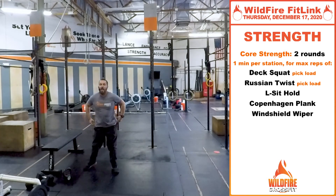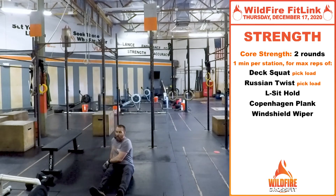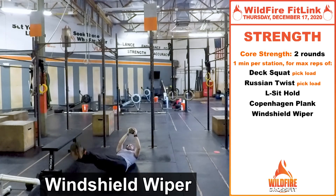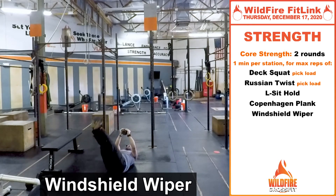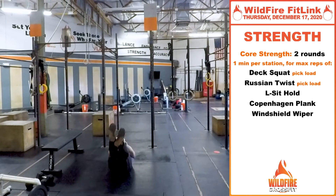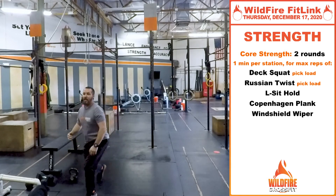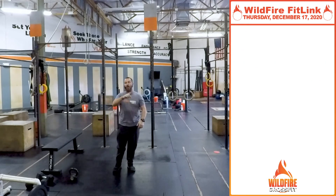The last strength exercise is the windshield wiper. Hold that same object right over your chest and go all the way up and back and forth in that wiper fashion for a minute. The heavier the object, the better. The whole point is to keep your chest and shoulders to the ground while engaging that core and getting your legs back and forth.